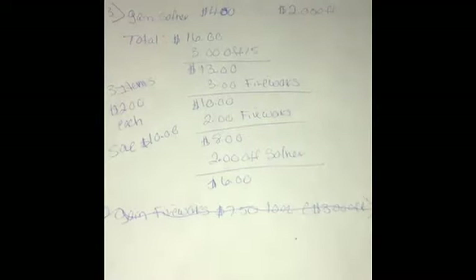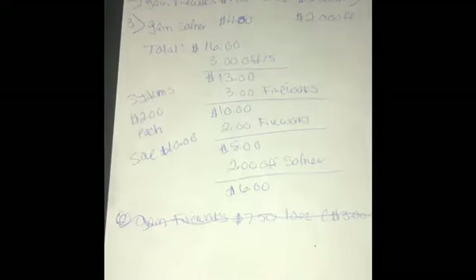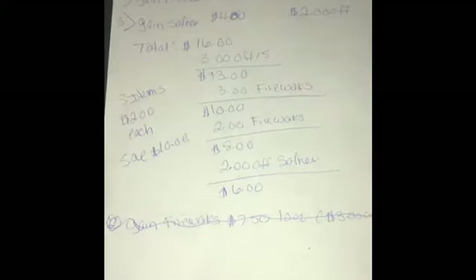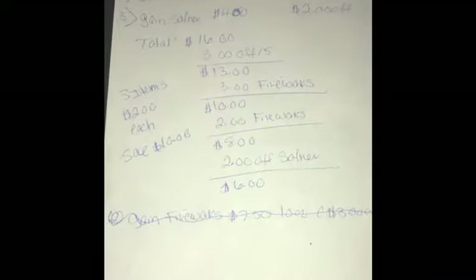What's up, I'm back, Mr. Couponer, with a 3-off-$15 deal on Gain Fireworks liquid softener or sheets. You would be grabbing three items based off of the coupons that I have. You can customize it to how many coupons you have.